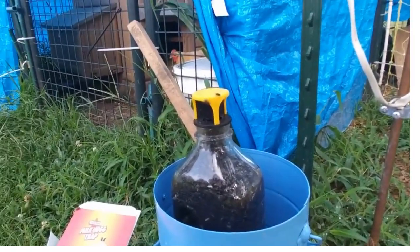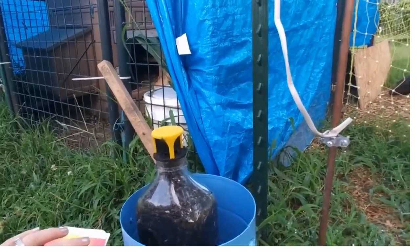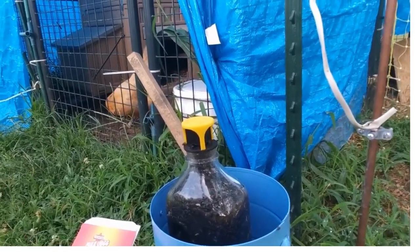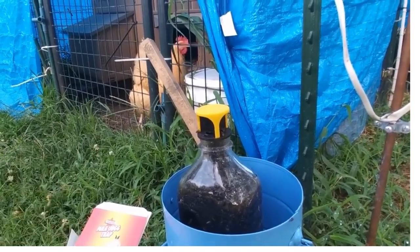I also use diatomaceous earth — I'll show you a picture of that. It really makes a difference. This attractant is really smelly, but it's not near my house. It doesn't bother the chickens because they have fewer flies to deal with in their coop. This is my outside help when it comes to flies.